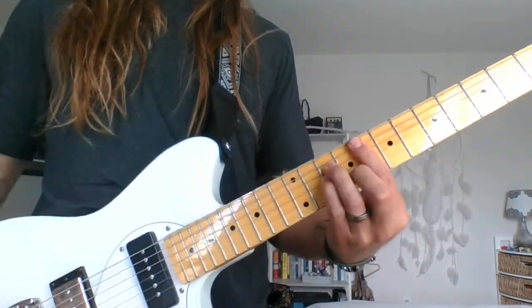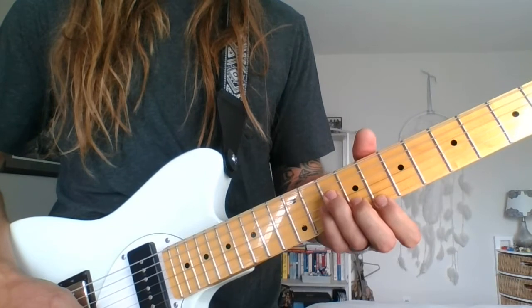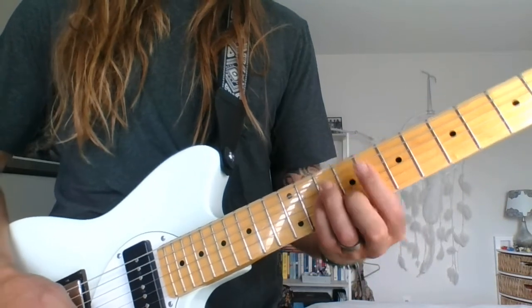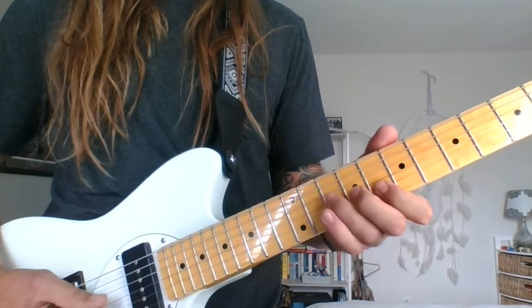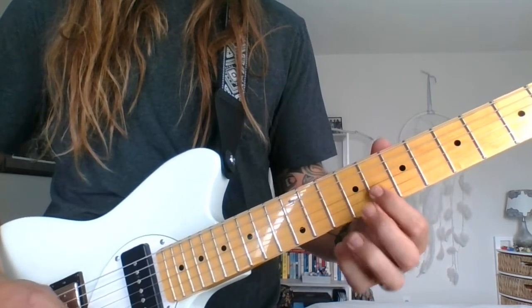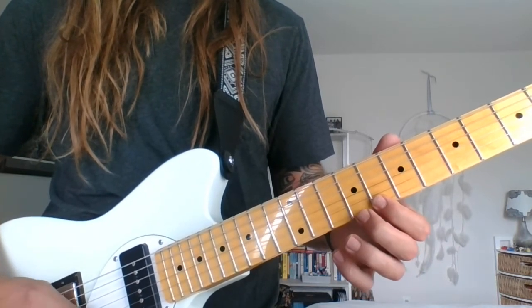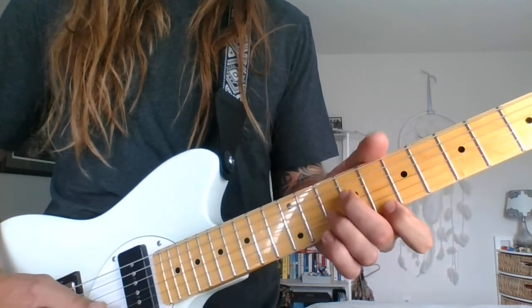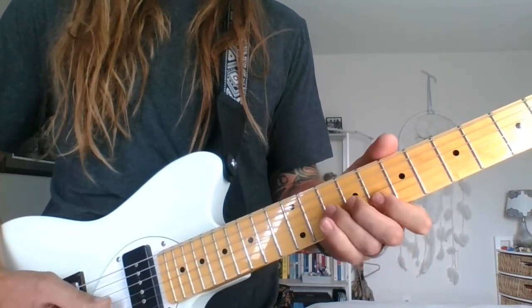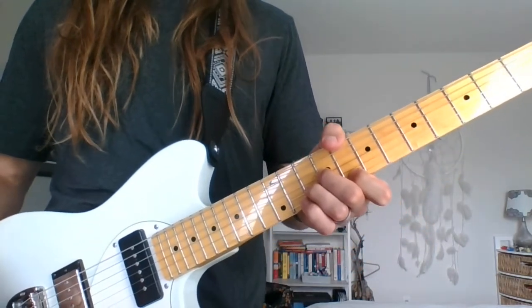I strum the F minor - this is where I turn the phaser back on. Then the riff that everyone plays is the F minor arpeggio, or I guess F minor scale. It's eighth fret, ninth on the second string, eighth on the second string, tenth on the third string - kind of walking down the F minor scale. That goes easily back into the A part - your fingers are already right there for the A minor.